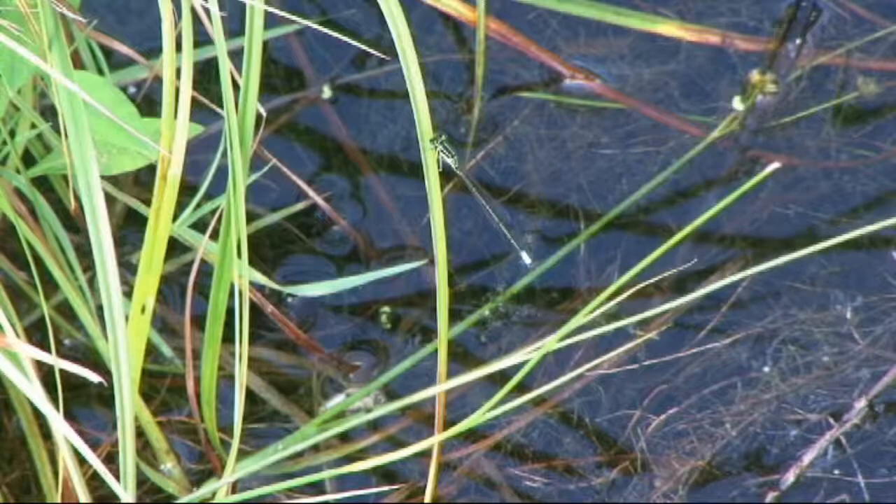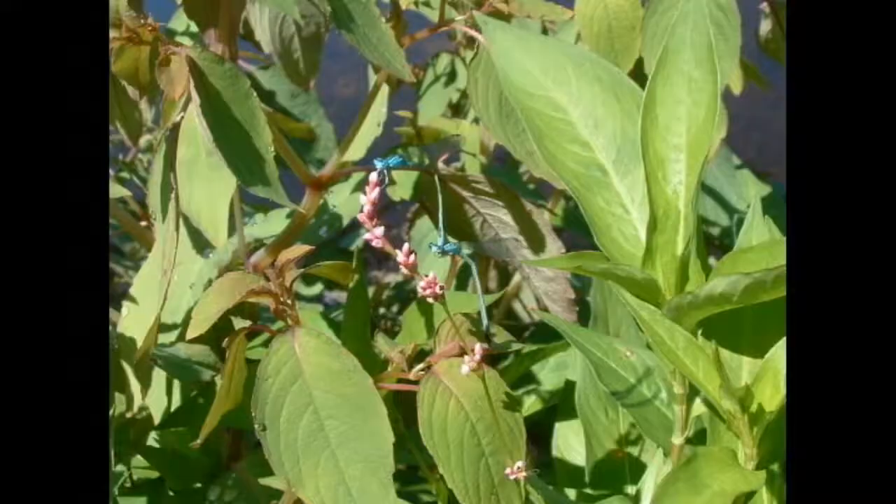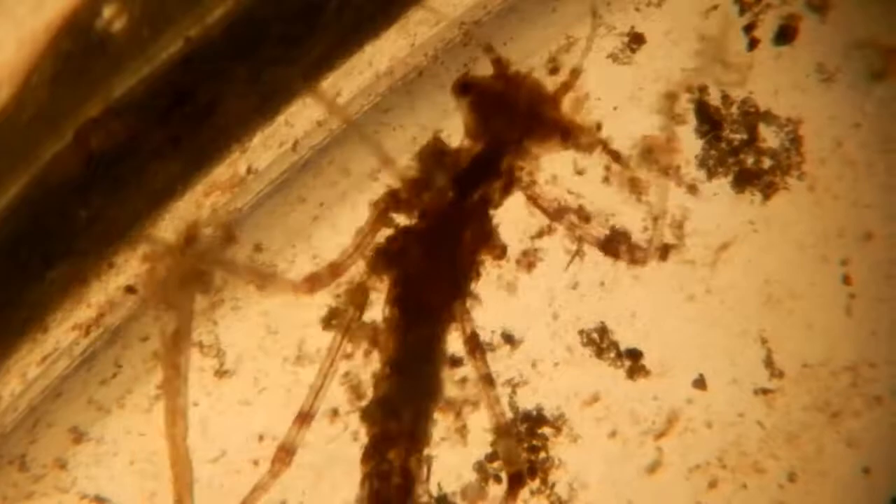Like the related dragonflies, damselfly adults lay their eggs in water. The females may stick their abdomens just below the surface, where they may release eggs or deposit them on aquatic vegetation, but often the males are securing the females so that they can stick their slender abdomens deeper into the water.